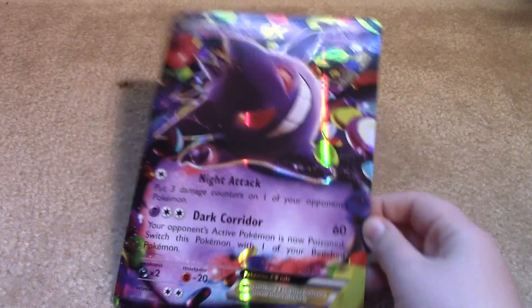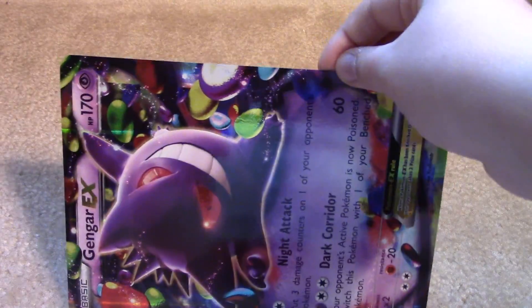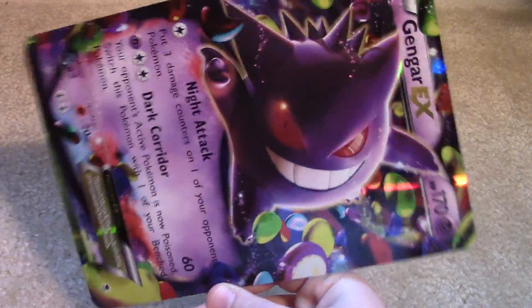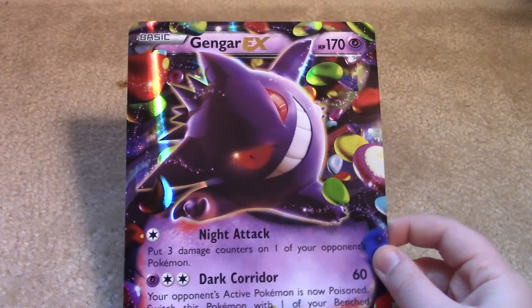It slides right out — it's not as hard as I remember with other ones. But this is the Jumbo Gengar EX card. That actually looks really cool with the Gengar. Gengar is one of my favorite Pokemon, so I'm really glad I did get this box because it's awesome. There's not a lot in it other than the promo cards, obviously. Let's put them in the back over here.